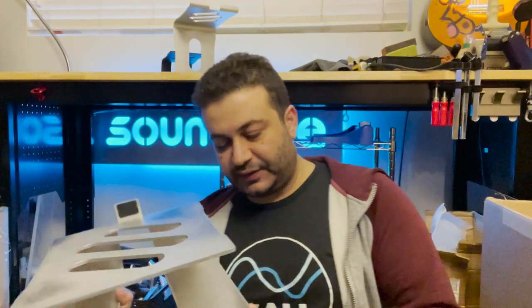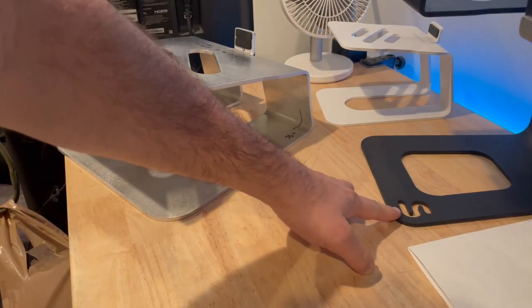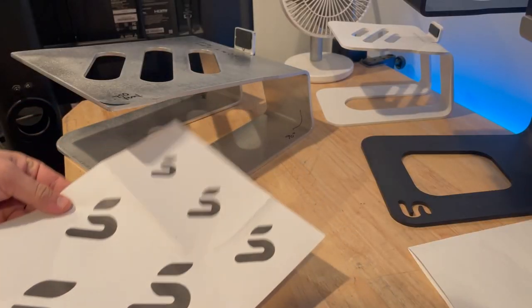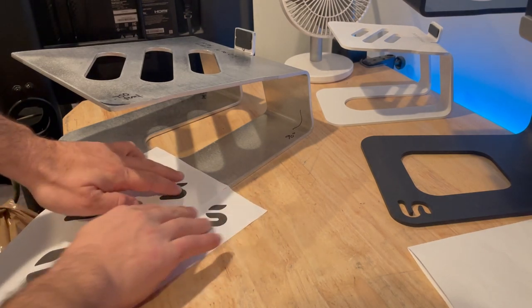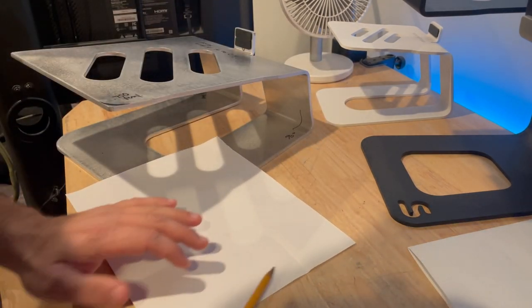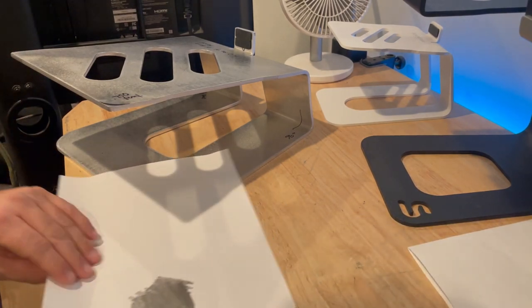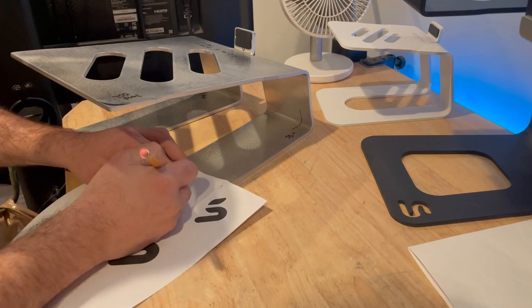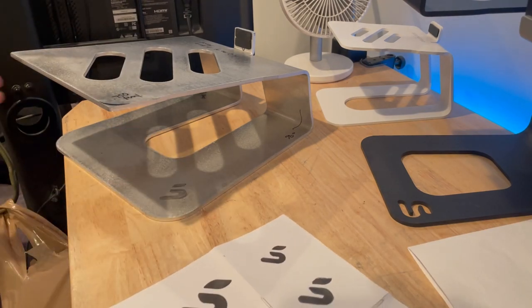The final detail I wanted to take care of is putting the S logo cutout back on the bottom. Here's how I transferred it to the stand so that Jeff at the metal shop could see exactly where to put it. I made a printout of all the different sizes — I think this one ends up looking the best. I'm going to fill in the back with a bunch of lead and trace it. That should be a good reference for our engineer.